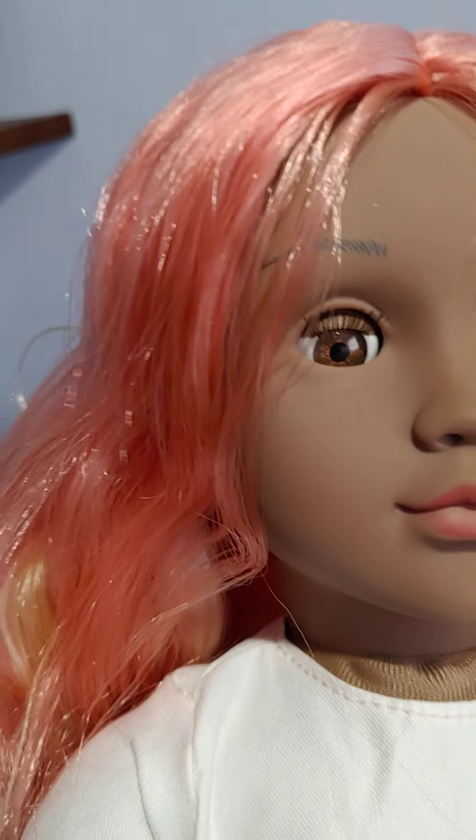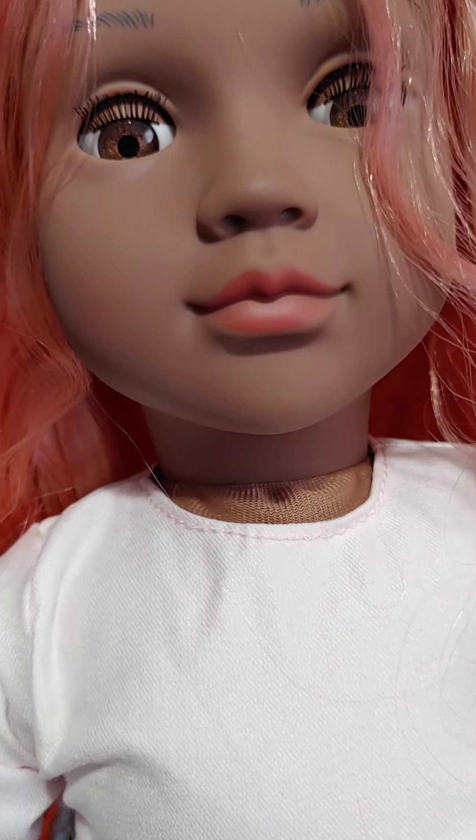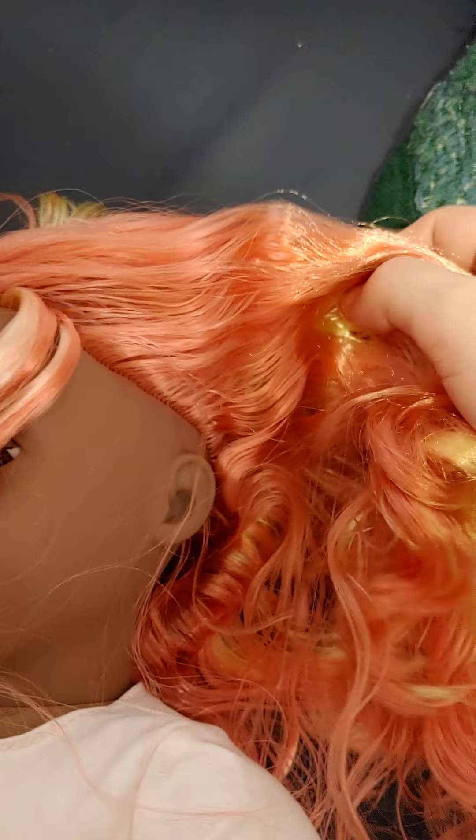Her hair is kind of a pinkish orangey color — more of a peach and orange. It looks orange in the stock photos, but it's more of a peach color in person with some yellowish orange highlights. Kind of reminds me of the anime character Peach Girl, if you guys have ever seen her. I get that sort of vibe from her.